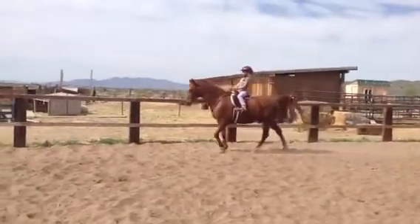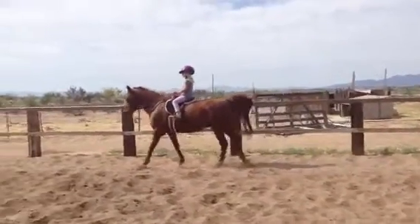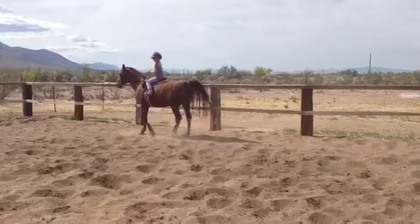Very good. Keep going. Straight down the rail. Heels down. Ask for a stop. All the way stop.